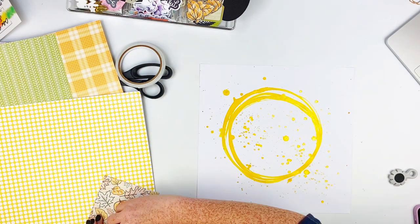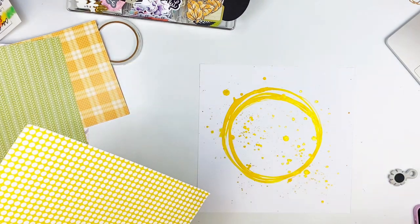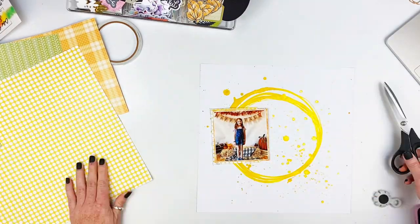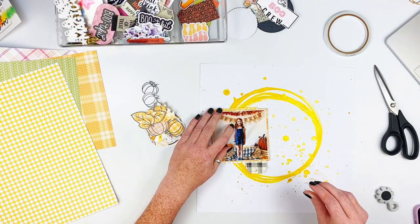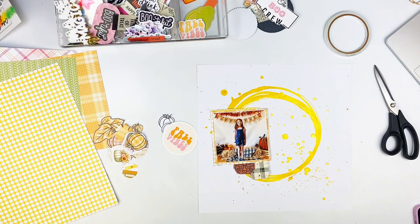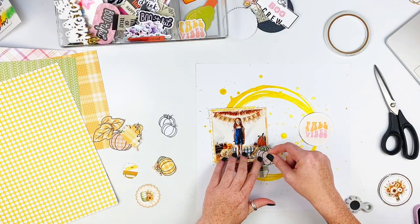I'm pulling some papers from the main kit and then some papers from the Hey Boo add-on, just kind of mixing and matching until I'm happy with the way it looks. I also did some fussy cutting out of the Hey Boo add-on and cut out some of these cute little leaves and pumpkins — the pumpkins are from the add-on as well.